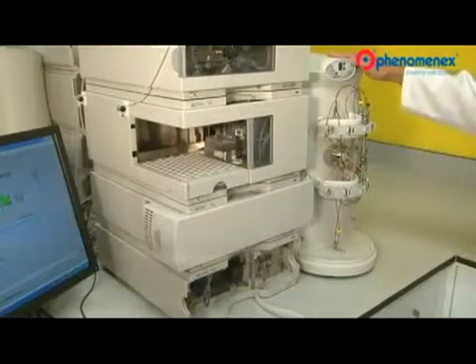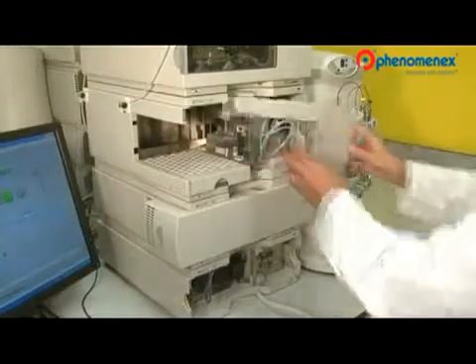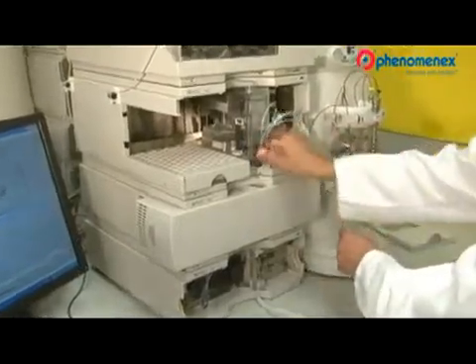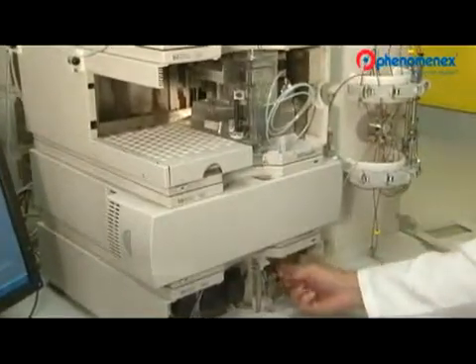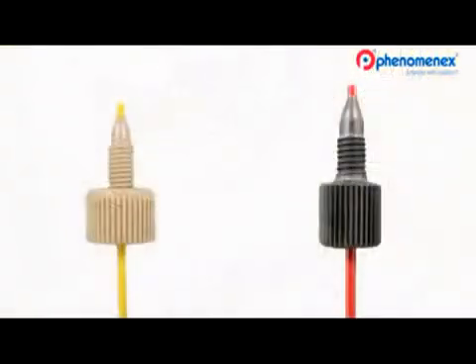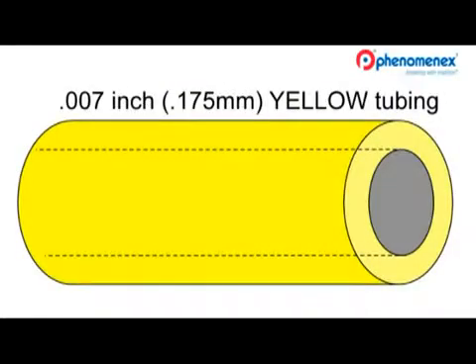It appears that the tubing runs from the autosampler to a PhenomenX Synergy six-column switching valve, then to the detector. Let me get started disconnecting the column and the connective tubing, removing the door. You can then unscrew from the autosampler, then from the detector. Now replace the tubing removed with lower volume red tubing. The 0.01 inch ID tubing has a solvent volume of 0.51 microliters per centimeter, adding a significant amount of dead volume to an HPLC system.